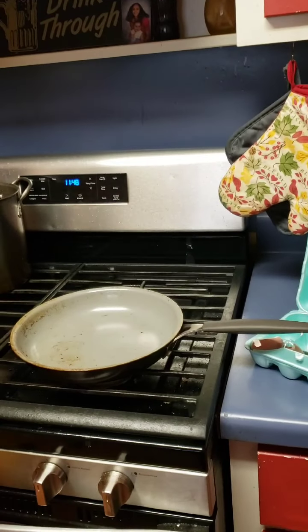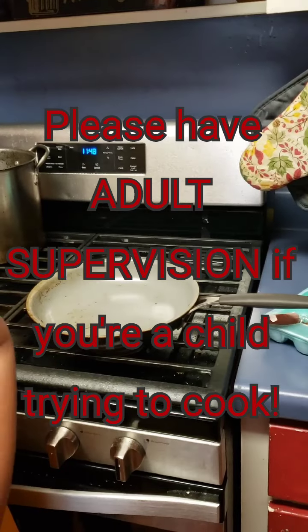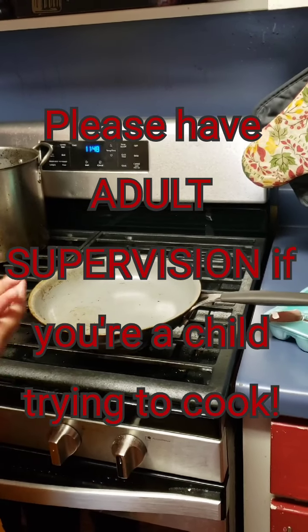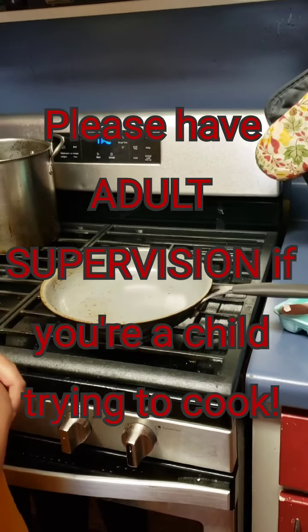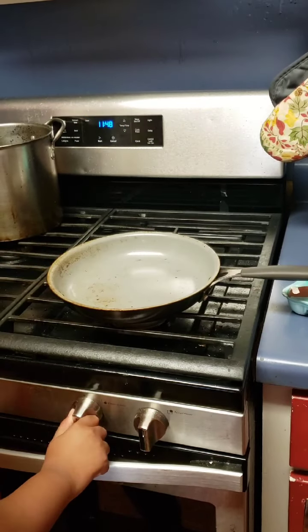Lauren is going to actually be cooking her eggs today. So the first thing you want to do — and please, if you are going to cook as a child, make sure an adult is around. Lauren, you want to turn on the stove? We have a gas stove, so you might see a little flame.